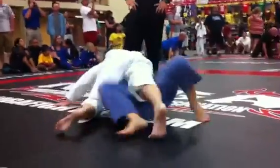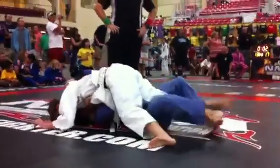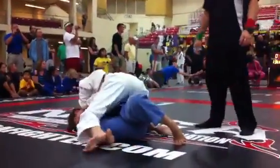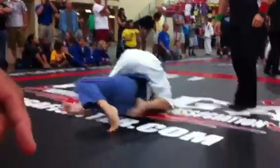Get to your knees, Caroline. Get to your knees. Caroline, get to your knees. Good, roll her the other way. Keep rolling. Drag her knee in. Half guard, look for the half guard again.